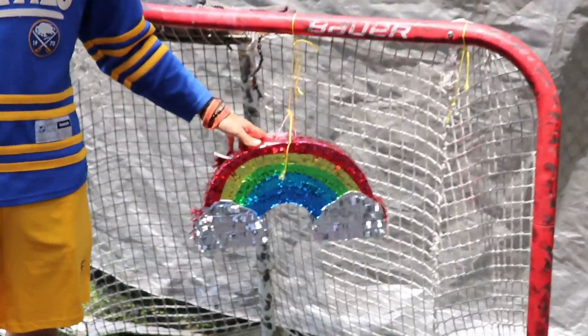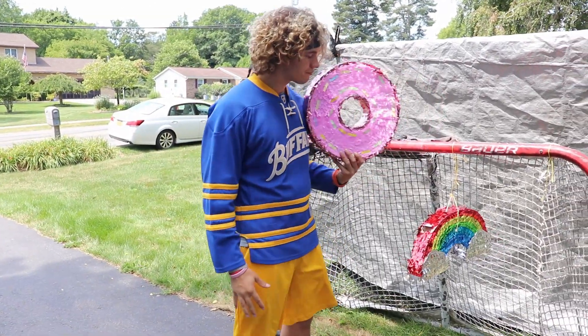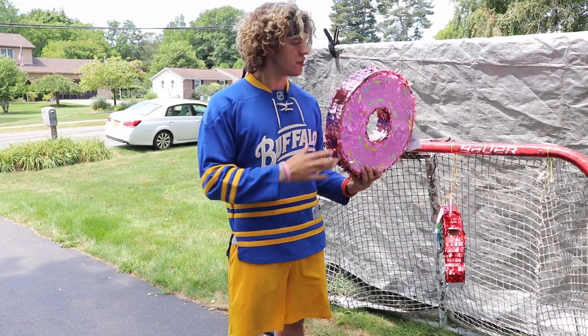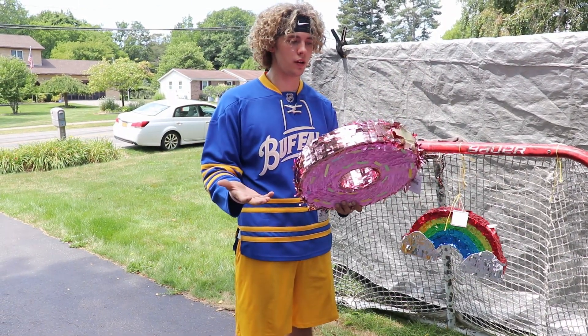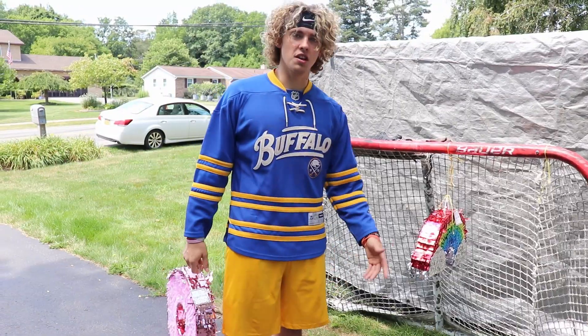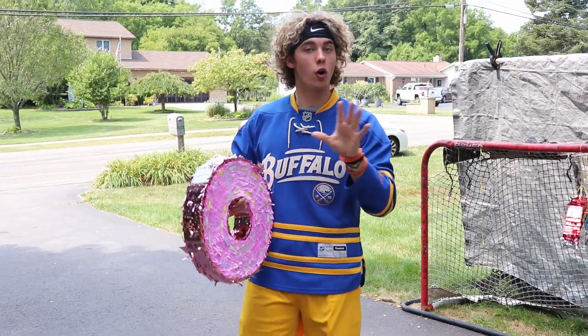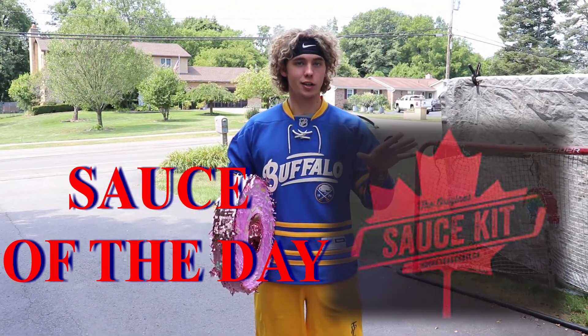We got the rainbow piñata here — classic. And of course, the donut piñata. They seem sturdy. I think they should be clap bombable considering people do it with a bat, and we're shooting — I think it should be good. I'm just excited to taste the rainbow. I know we're all about the slap shots, but before we clap bomb it, I think it's time for our original sauce kit shot of the day.